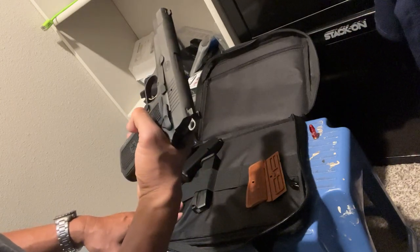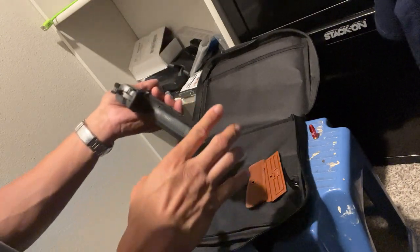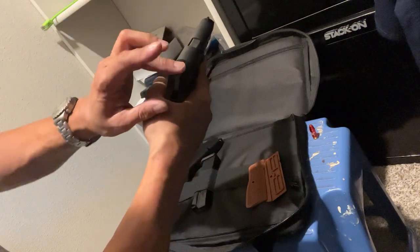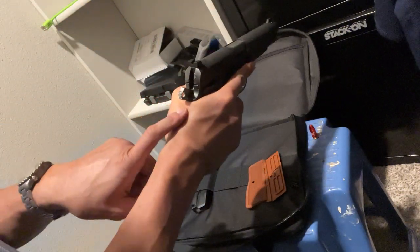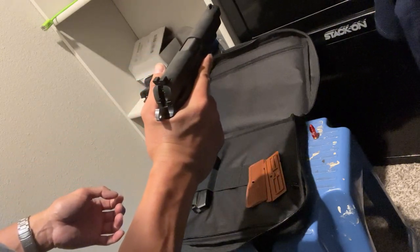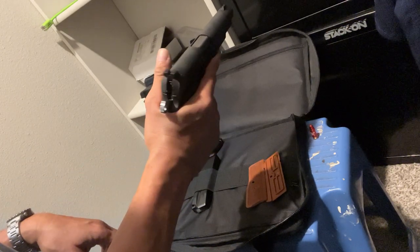I've had Hi-Powers before — four of them — and I'm very accurate with them, but one thing that always bothered me was the beaver tang. With a high grip, some of them gave me hammer bite on the web of the hand. On this FN High Power, the hammer doesn't come down far enough to hit the web of my hand — that's a good thing. The sharp point is really softened up, so even jamming the web of my hand in there, it's not scratching or hitting badly like the old ones. I even thought about putting a Dremel to one of the old ones, but this is very smooth.